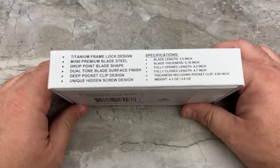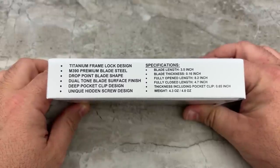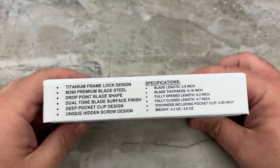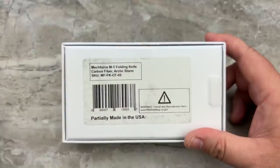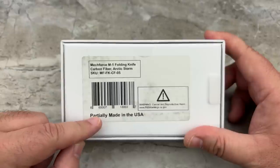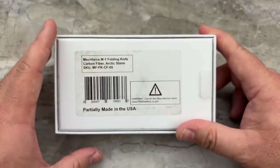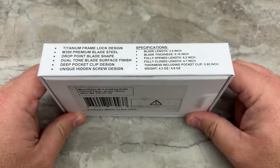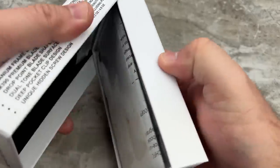One thing I do appreciate is that all the specs information you need is printed right on the side of the box, so I'll just read it from there. The bottom of the box shows the specific knife you're receiving — in this case the Arctic Storm Fat Carbon. It also says 'partially made in the USA,' which I'm going to address right after the specs because I know it matters to a lot of people, and I guarantee you're making assumptions that aren't actually valid.